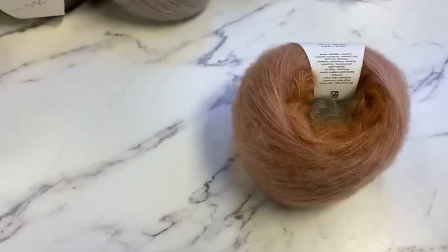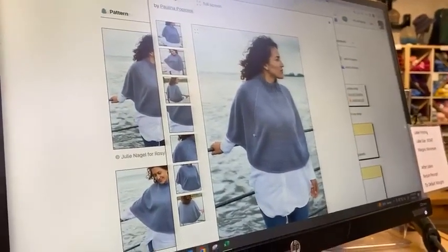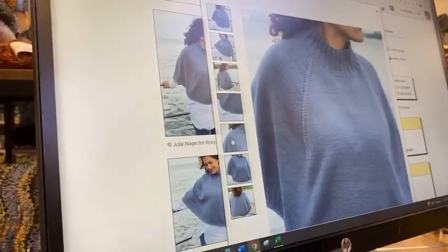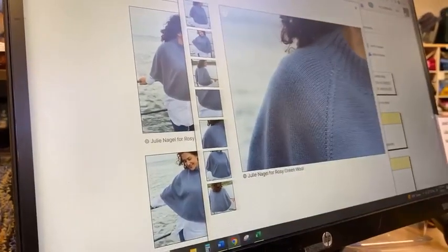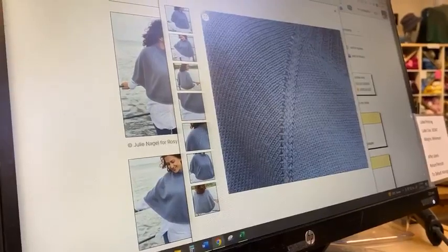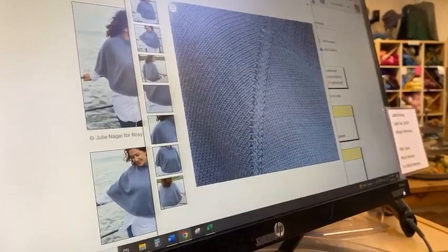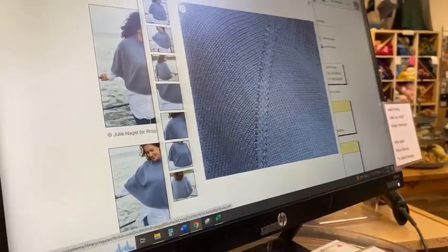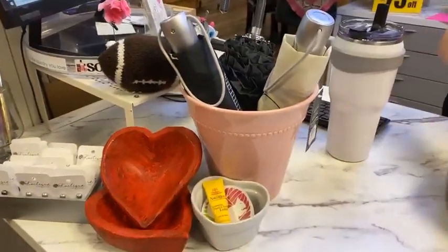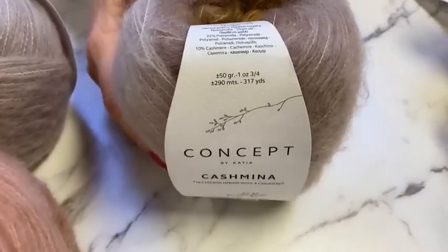Here's a cute little capelet — basically like a raglan where you kept going and forgot to divide for sleeves, and at a certain point you stop increasing. The stitch detail almost looks like a woven stitch with sk2p — very intricate in just three stitches, very pretty. That is the slow ombre self-striping of Concept by Katya Cashmina, and it is beautiful and so soft.